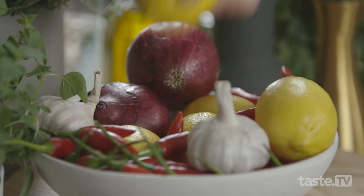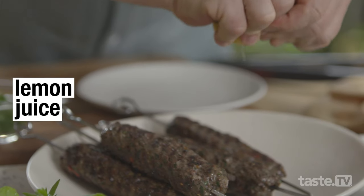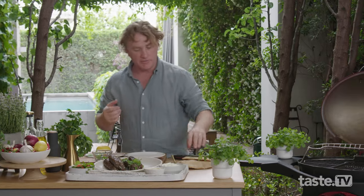Now I've got some lemon here and I'll slice this through the middle and squeeze it over the top. Nothing better than a little bit of lemon on top of the kofta to give it some zing, and then just a little sprinkle of coriander to make it look nice and fluffy.